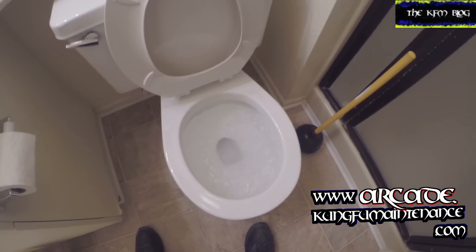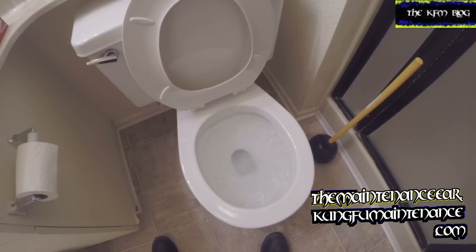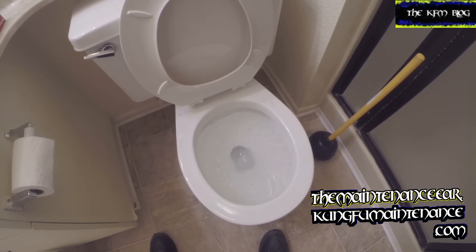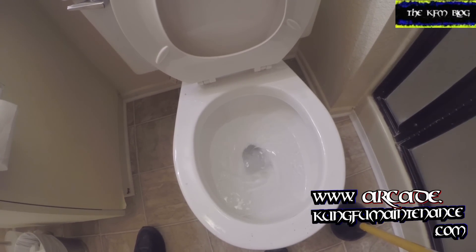Welcome back to Pimpy Maintenance. Here's what it looks like when you've got something down the toilet. It really sucks when this happens. You plunge it, you snake it, but nothing — just a little trickle of water and a slow little flush with a little gurgling.